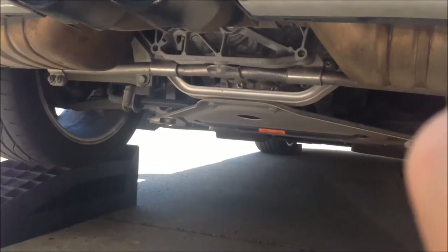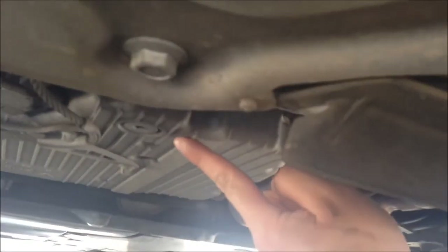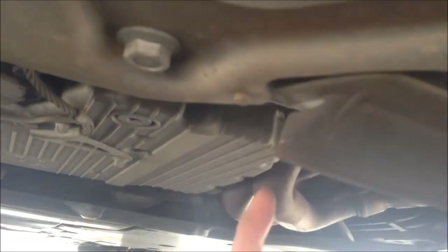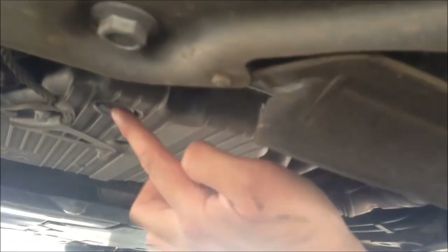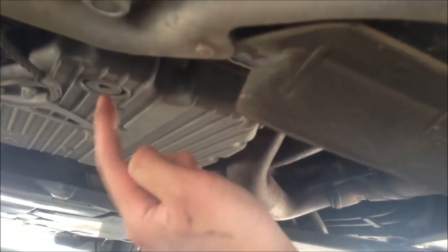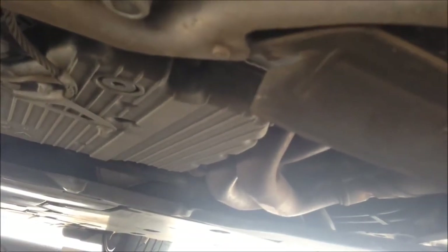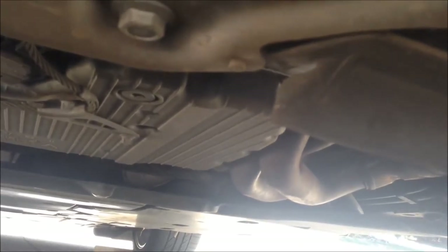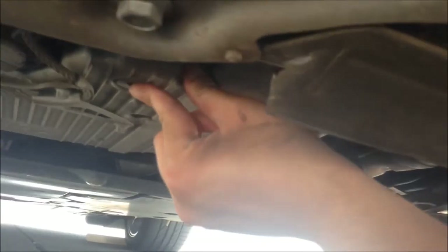We're underneath the car right now, and the drain bolt is right here. The oil filter is up here — you can see it's a black canister. I'll show it to you later. But first you want to loosen the drain bolt, put a pan underneath it, and maybe some cardboard to collect all the drain and spillage.